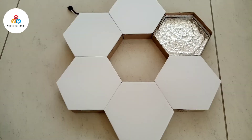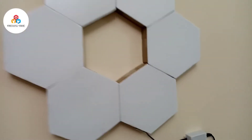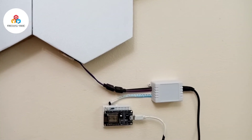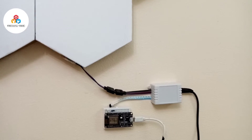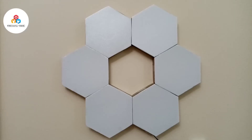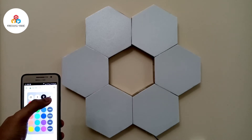Now place all the thermocol covers in place. Our project is slowly coming to shape. The ESP8266 is connected to the 5V adapter. Now let's see our project in action.